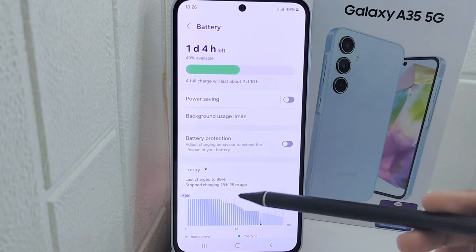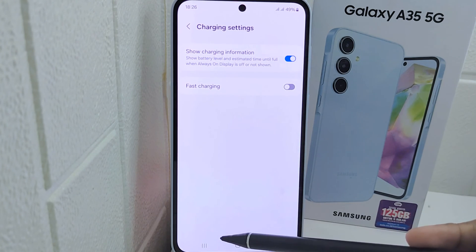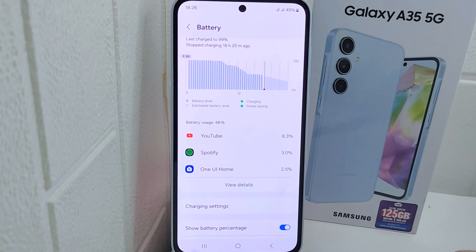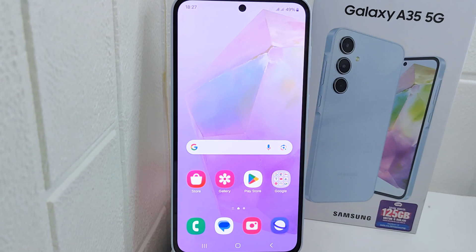For the next step, you can activate fast charging on your device. Return to the previous page and select Charging Settings, then turn on the Fast Charging option. That's the tutorial on how to fix slow charging on the Samsung Galaxy A15 5G.